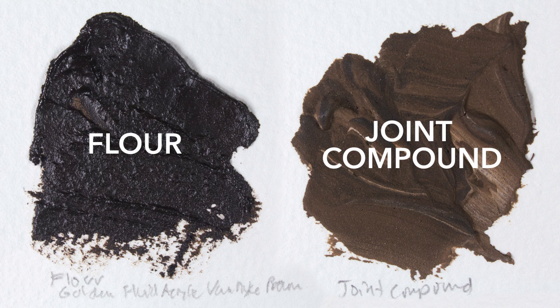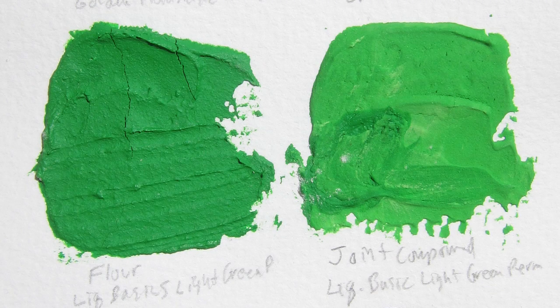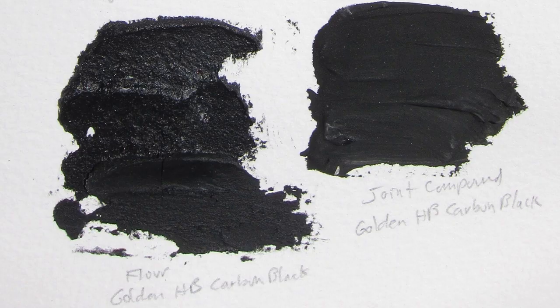Here's a comparison between the dry samples. The joint compound lightens the color much more than the flour, and it has some variations in the color. The flour also has a coarse or lumpy appearance. I painted these samples on watercolor paper because it's flexible and I want to test to see if they're prone to cracking.